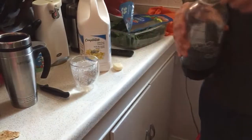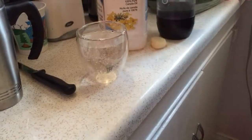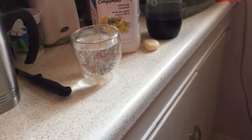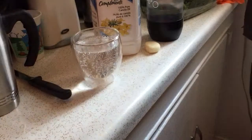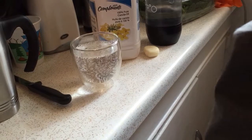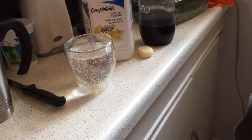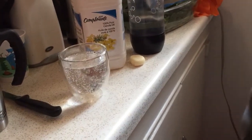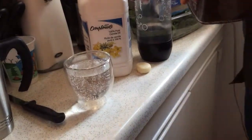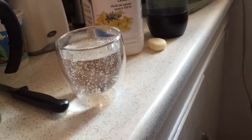You can get a close-up of the fizzy fizziness of it all. Now we're getting a teaspoon of Nescafe — the real stuff — and mixing it up in here.